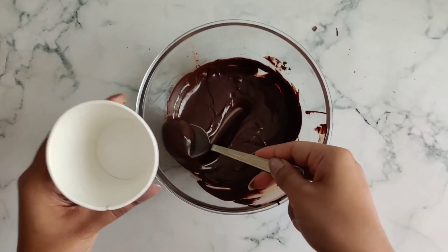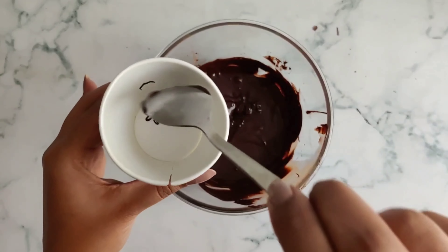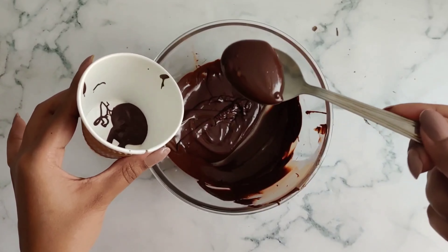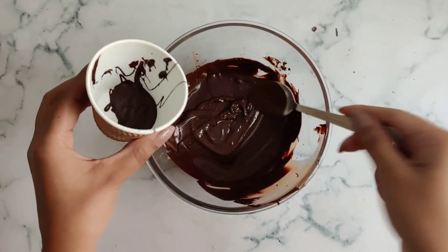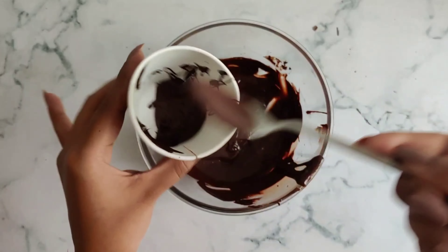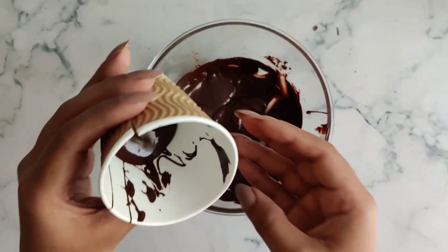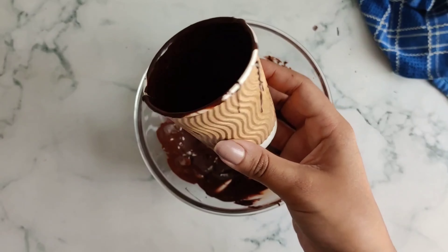Now we'll be transferring enough chocolate into the cup so that it covers all the sides of the cup properly. I'm adding around 3 to 4 teaspoons of chocolate, then swirling the cup around so the chocolate spreads to the inside. Once covered, we'll keep this in the fridge for about 15 to 20 minutes, or in the freezer for 10 minutes.